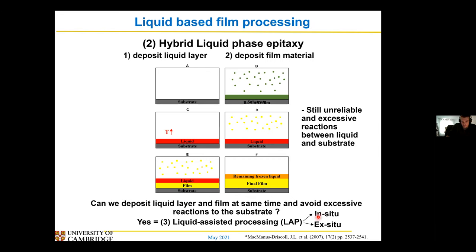The in-situ and ex-situ distinction is whether I actually grow my film while I'm depositing it — in which case it's in-situ — or whether I deposit my film and then in a separate step get the liquid and film forming, which is called ex-situ. First of all, I'm going to show you the ex-situ method.